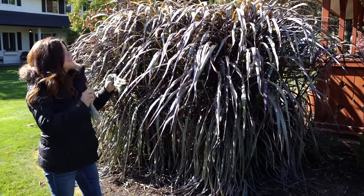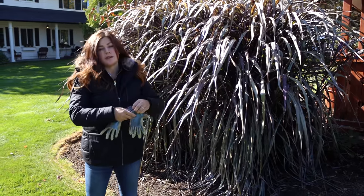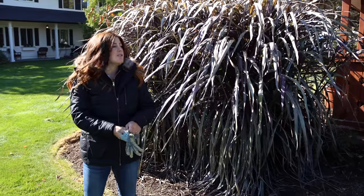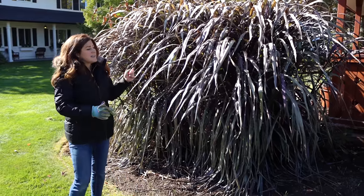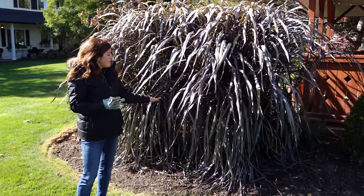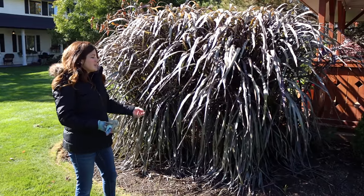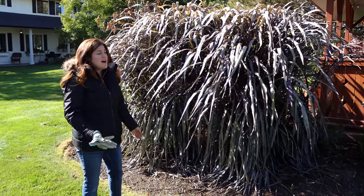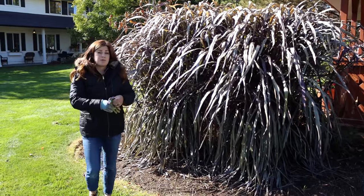So the first thing I do with annual grasses is of course remove them. I just wanted to give you a little tip in that area, especially if you're dealing with bigger grasses like this. I'm going to go in and tie them all up with string so that I can cut them off at the base and they'll all come off in one piece. Instead of cutting them with the clippers a little bit at a time and making a big mess, I've found that this is a faster way of doing it. And then we'll dig out the root balls.